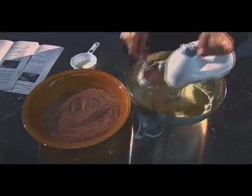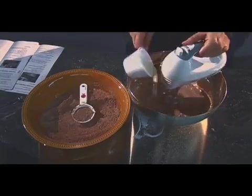Step 4: Add the flour mixture alternately with the milk until blended. Start and end with the flour mix.